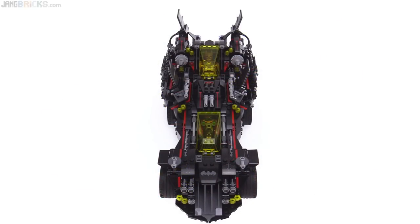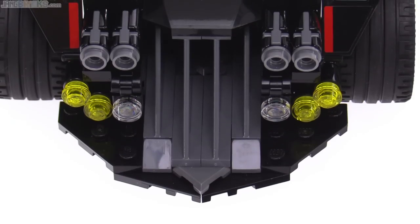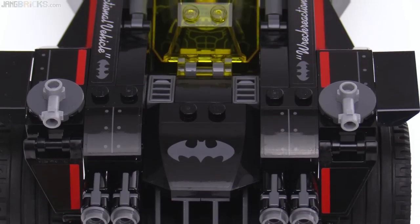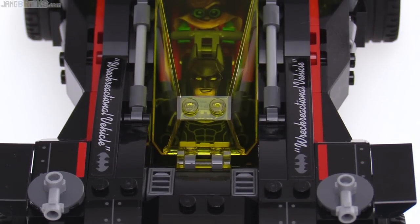You can readily see that there is a lot of brick-built detail in this thing. It took me about three hours to put this together. I was not rushing, but I was not going as slowly as I could either.